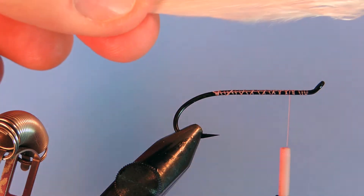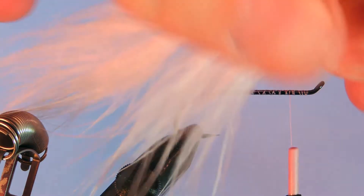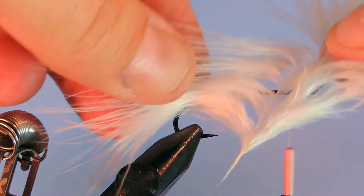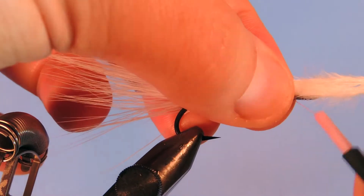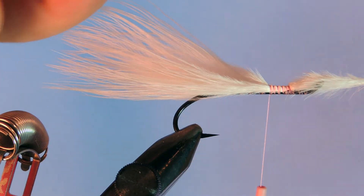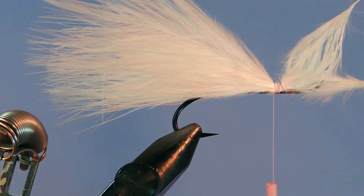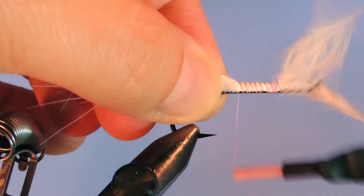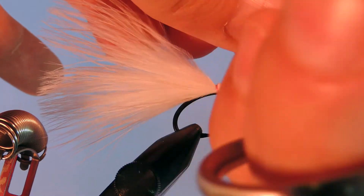I'm going to use two marabou plumes — I've got some nice ones that will make nice tails. You can either bunch these up and tie them in like that, or you can actually pull the fibers right off the stem and tie them in. Just depends on the quality of your marabou. This one's pretty good so I'm going to tie it in as a whole feather — it's a little bit easier. I'm going to stack the second one right on top. I'll just make sure that stays on top of the hook shank, wind that down, then wind back up just to make sure it's secured. Cut off those butts.